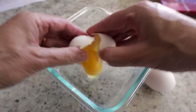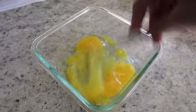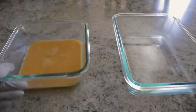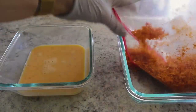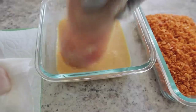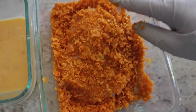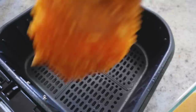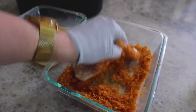Next, get the egg wash ready — that's simply mixing up one to two eggs with a splash of water. Set up your station with the egg wash and your chip crumbs in a shallow dish. Rinse and pat dry your chicken, put it in the egg wash, and press it into the chip crumbs. Then place the chicken in your lightly sprayed basket and repeat the process.